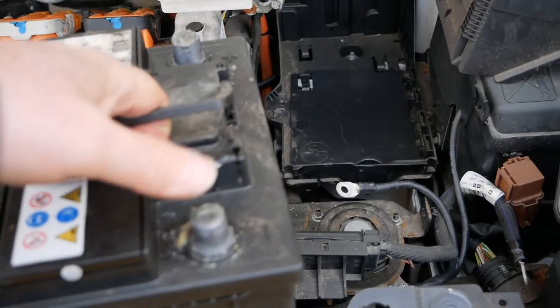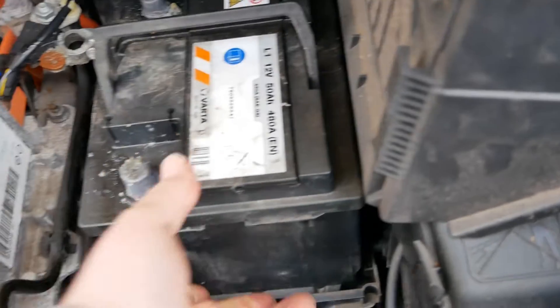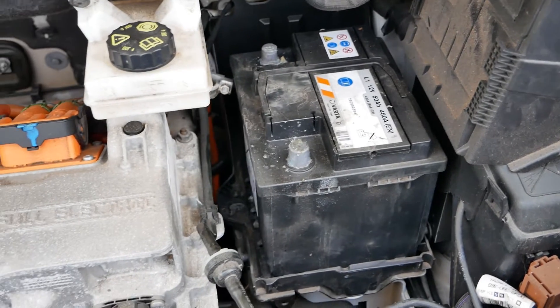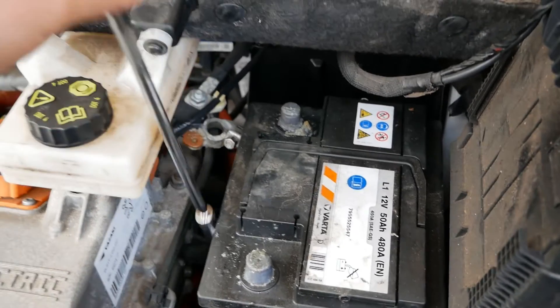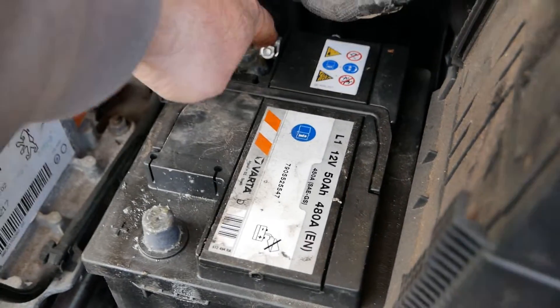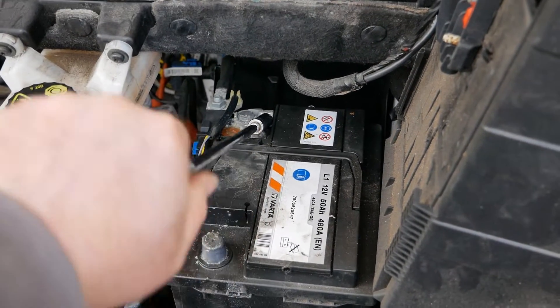When putting it in you've got to remember you want the negative terminal at the back, so it wants to go in that way. Then basically put it all back in reverse — put your clamp bracket down in there and the screw back in, and that's much easier with a long extension bar. Normally you would put the positive on first, but on these batteries you have to do it the other way around, so put the negative terminal on first and do that up.